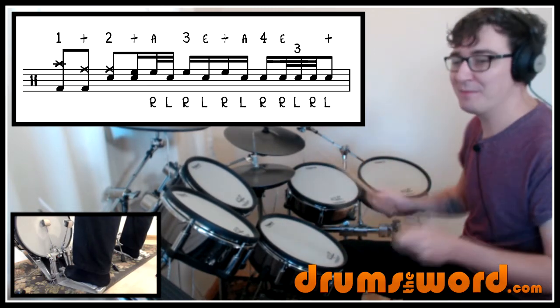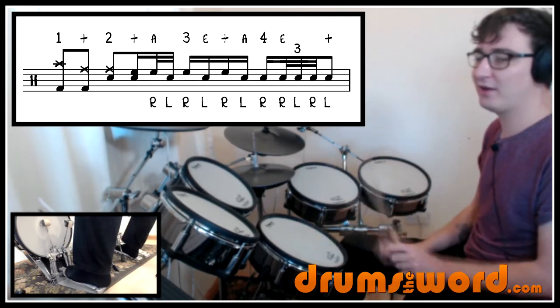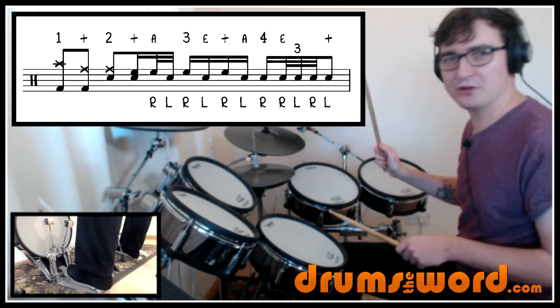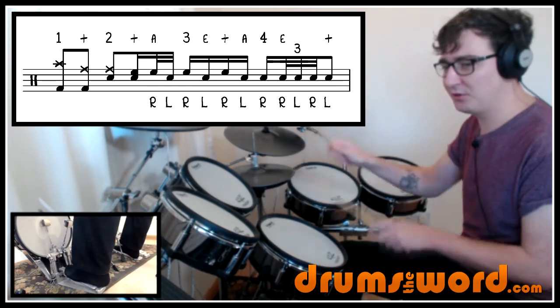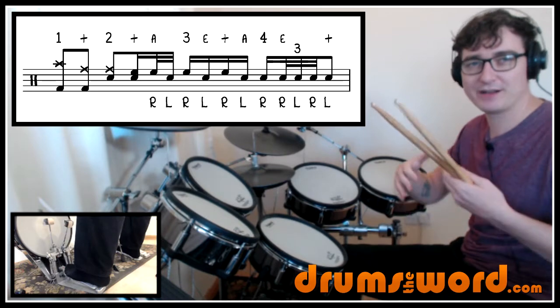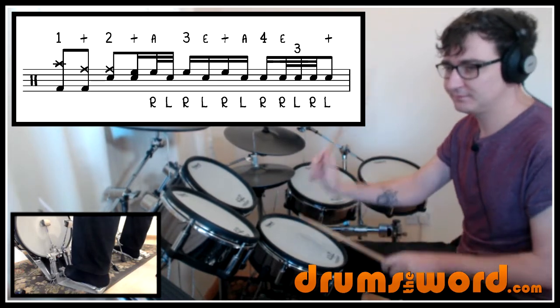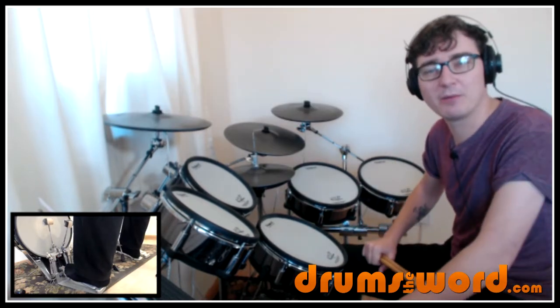I'm keeping these mistakes in for you so you can understand the process of learning stuff like this — don't feel too bad if you're finding it difficult as well. One and two, and uh three e and, uh four e and. That's how you practice: slowly, build it up, and slowly increase the speed. Let's hear it up to speed now without the mic on.